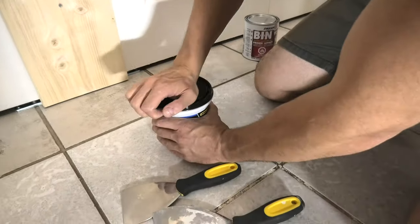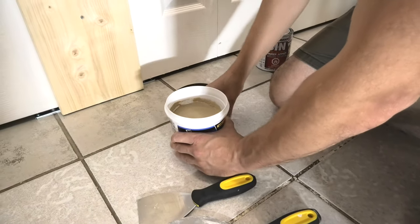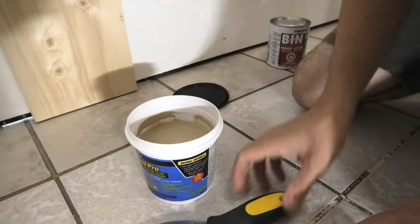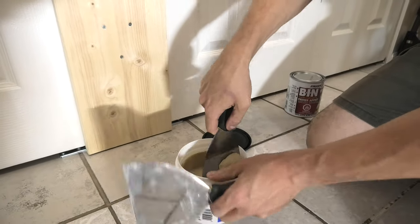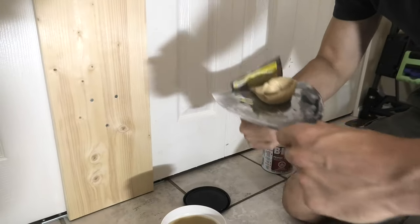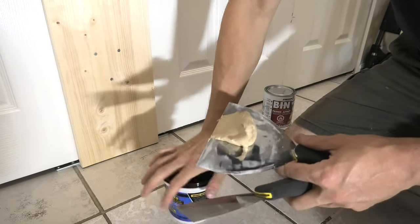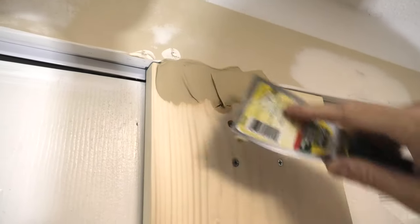If you guys are interested, I will leave links to all the products and tools in the description. This is how our wood filler looks — it imitates the wood. I'll get some on my putty knife. Don't forget to close the lid all the way, because otherwise it will start drying. Now I can start filling all the gaps.